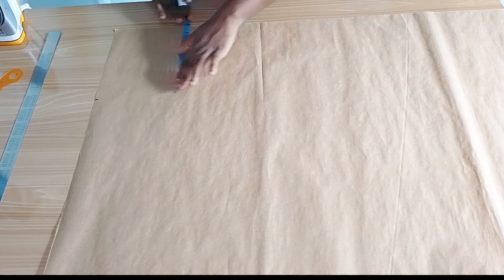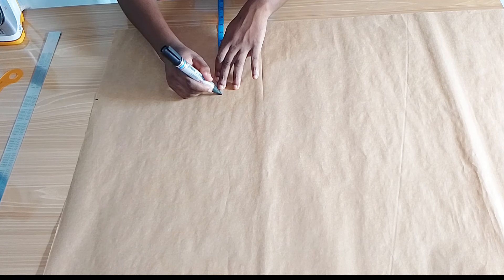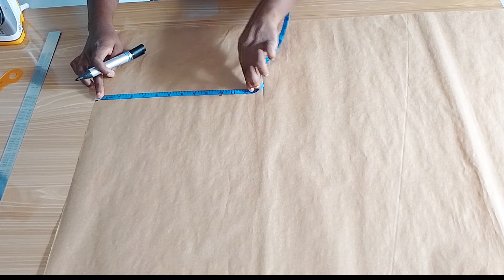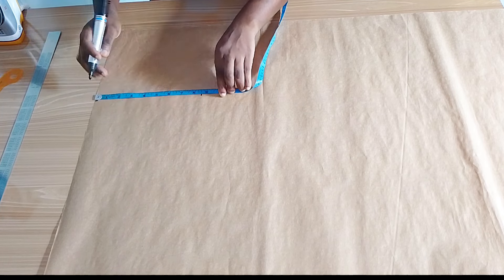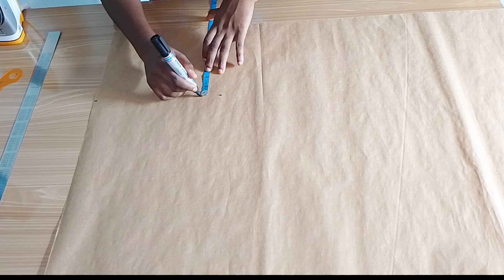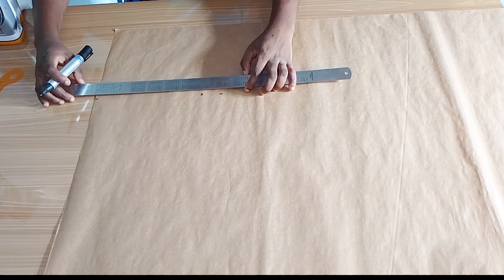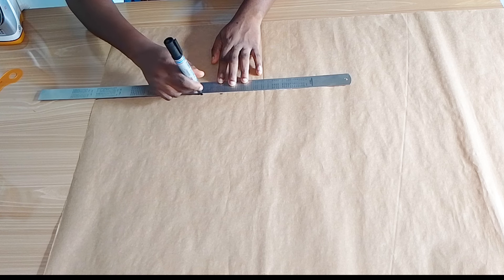My shoulder is 16 inches, so divided by two that is eight. I marked eight, came down and marked eight inches again so I have a straight line. Then I'm marking the armhole of 8.5 inches, marking eight inches in again from the lead point, and then using my roller to connect the points.